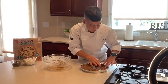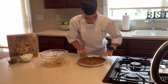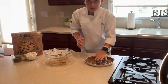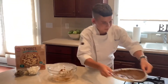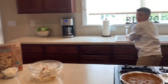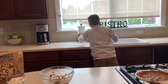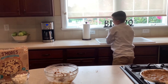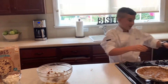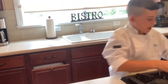Comment down below when you try this and if you like it. Put this in the oven at 350 degrees for 18 minutes. I already have one ready, so here's what it looks like.